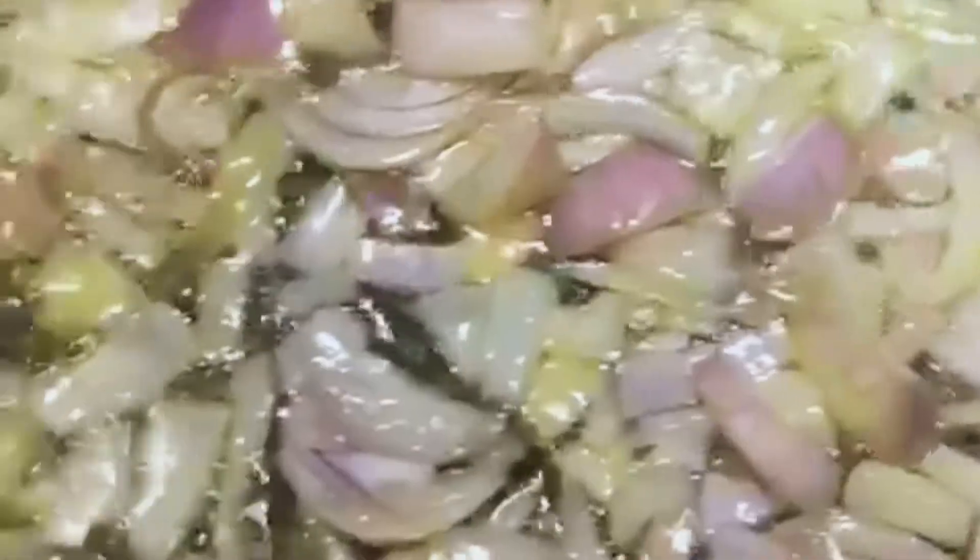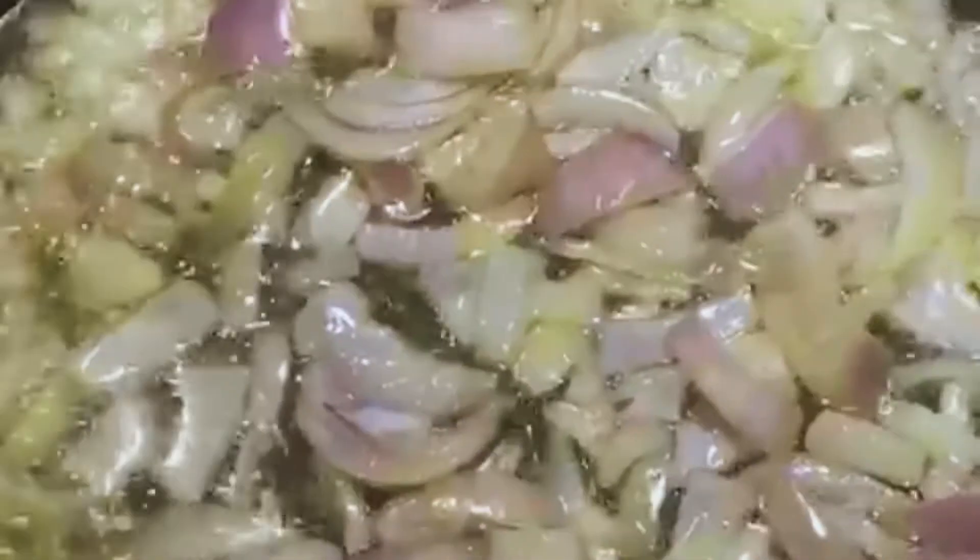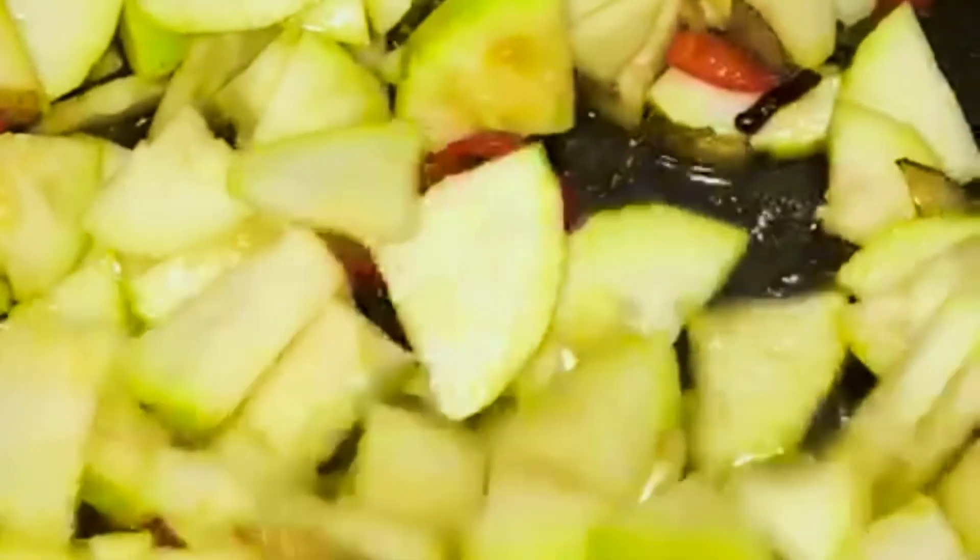When you've chopped up your kadhu, you chop up your onion and fry it in some oil until it's nice and brown. Then you add in your two green chillies and add in your kadhu and keep stirring until it's nice and brown.